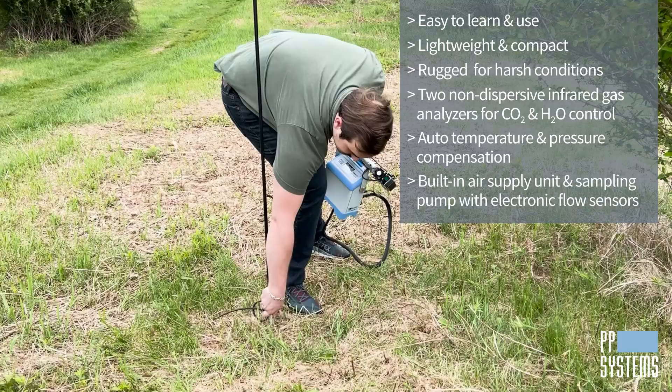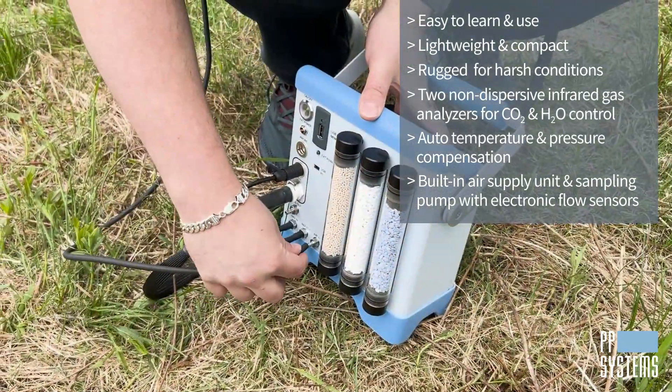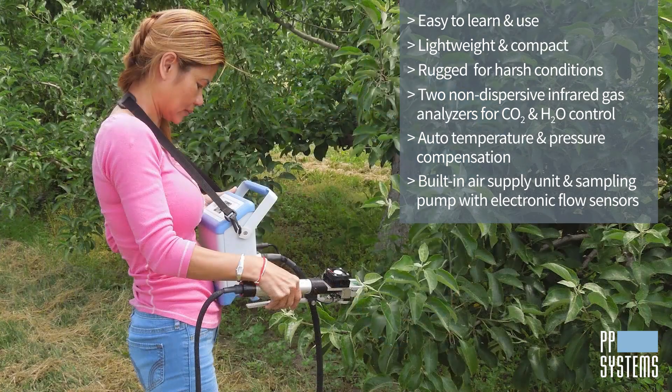The ambient air sampling intake pole supplied with the system can provide steady reference air in the field if needed. Another pump draws sample or analysis air to the gas analyzer.